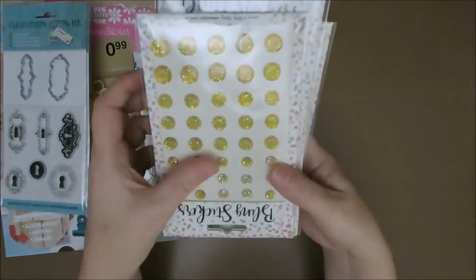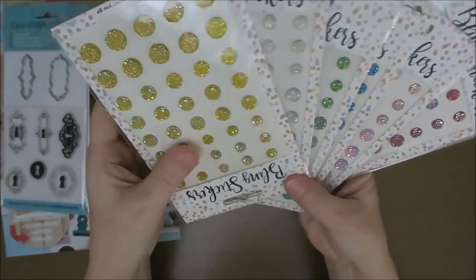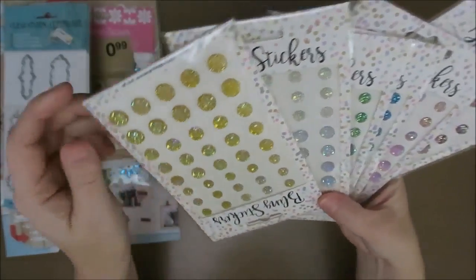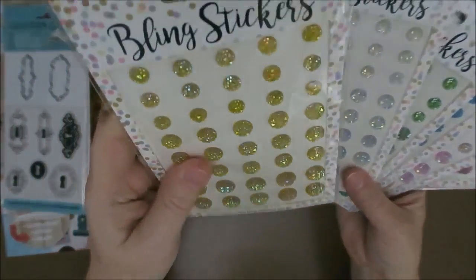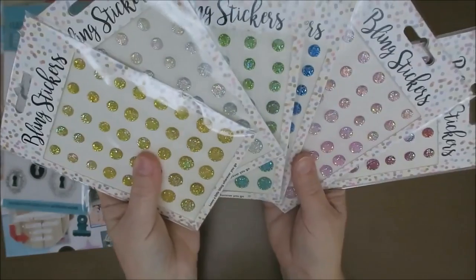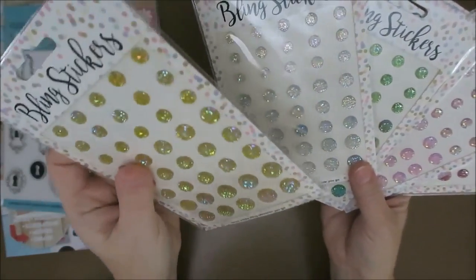This one I bought a while back — I showed you in my giveaway. I gave away one of these in the giveaway. These bling bling stickers are amazing. And I bought them in all kinds of colors. They were only about 60 cents or so.